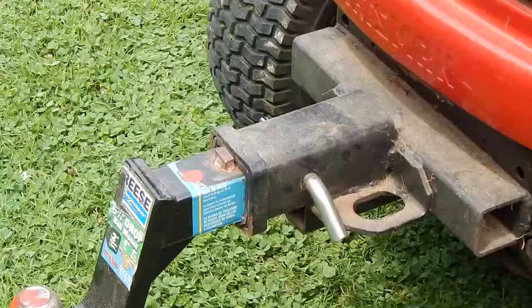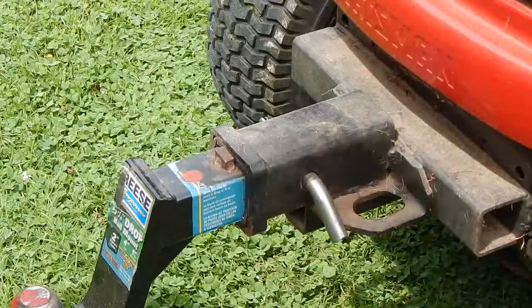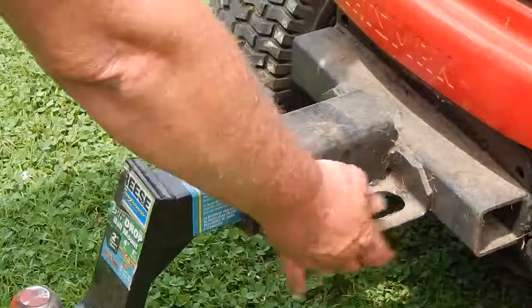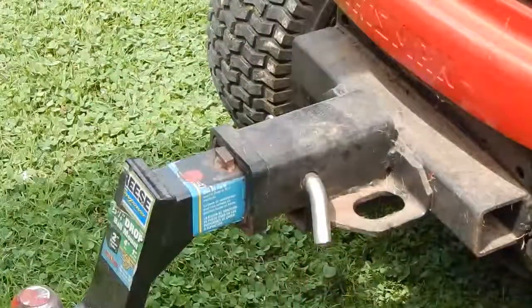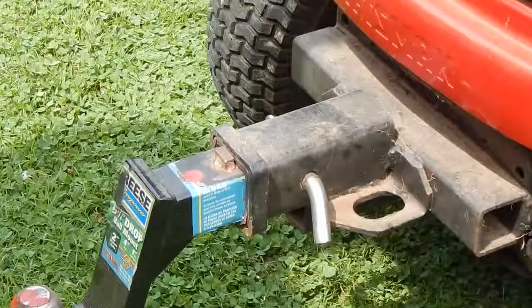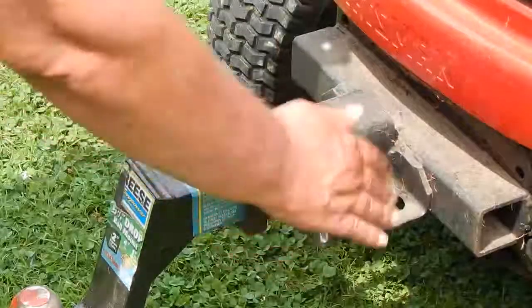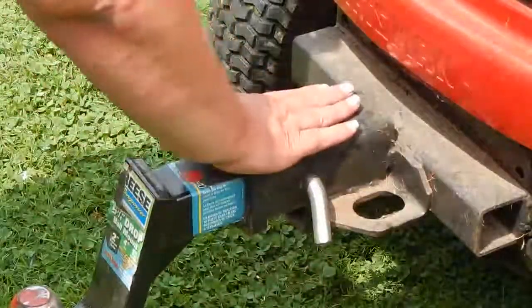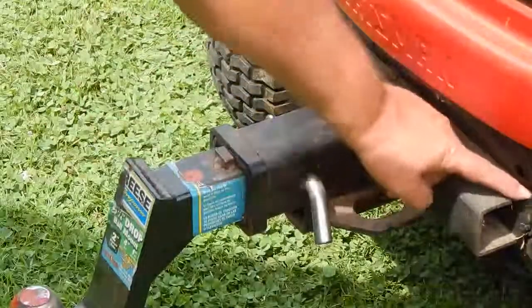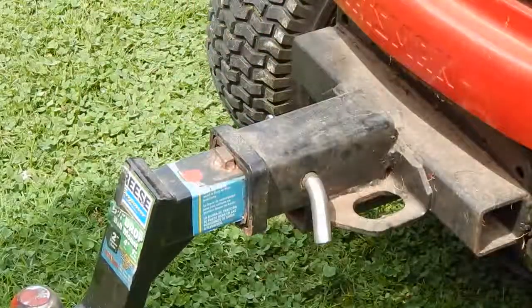So there it is, the handy dandy front hitch. In this instance on this one, this was an inch and a quarter receiver. I don't remember even where I got it, but I bought this tube, and I turned the inch and a quarter upside down, welded all this on it, and of course you'd have to have a good solid piece on your frame of your tractor.